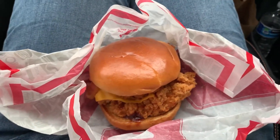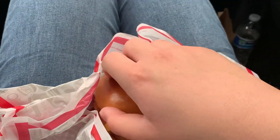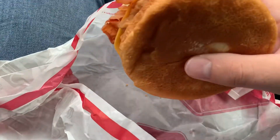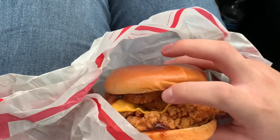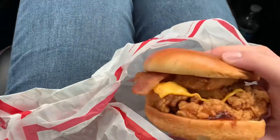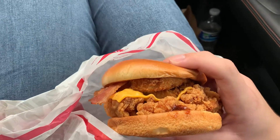Unfortunately since this is being shot on my phone, an iPhone 8, I have to rely on YouTube to auto-generate the thumbnail. And by the way, this also has onion rings on it, bacon, cheese, chicken, and barbecue sauce. Let's give it a try and see how it tastes — here we go.